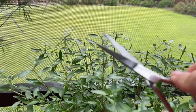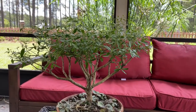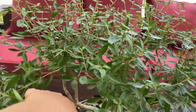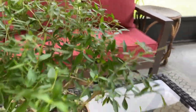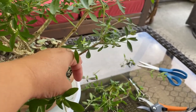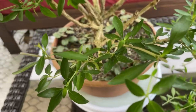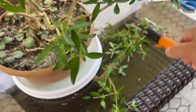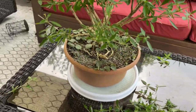I noticed that each of the branches coming off the main trunk has its own little cluster of leaves. I could focus on making those clusters more uniform, which I think is the direction I want to go — it would make it look more like a bonsai. For example, there was a little branch crossing over to the other leaf cluster, so I decided to clip it off. As you can see, it gives it more airflow and better defines those little clusters.